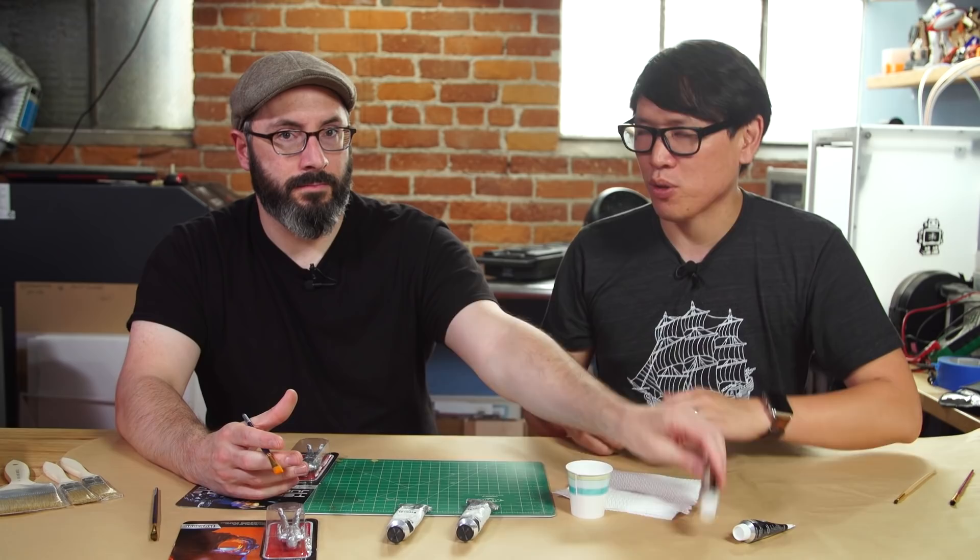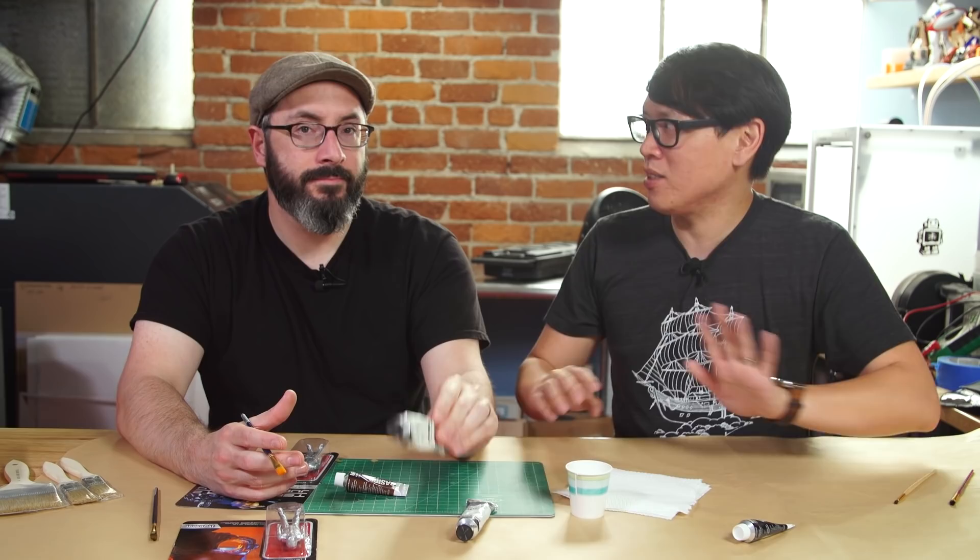Hey everybody, it's Norm from Tested and Bill from Punish Props and Tested, and we are here today with a tutorial and a little bit of experimentation with paint washes. I had this idea because I was working on a project — painting my Eddie robot figure — and most of the times when I do washes, I use acrylic washes. This is the first time I used an oil wash and I found it to be a completely different experience. So I want to pick your brain as to how you think of those two types of paints for washes and let's see if we can demo what they look like.